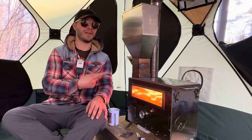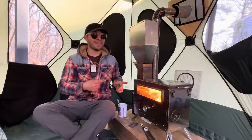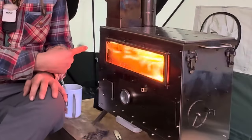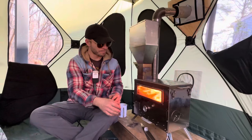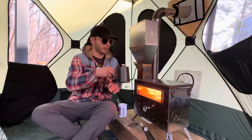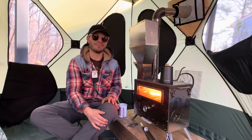Today we're looking at the cheapest hot tent pellet stove I found on Amazon. This thing is pretty sweet — it's got a large hopper to hold your pellets, a nice viewing window, and a built-in oven. Let's make a cup of coffee and talk about this pellet stove because I'm pretty darn excited about this.